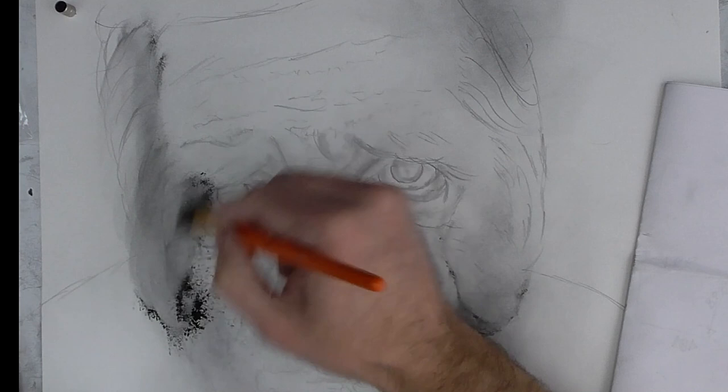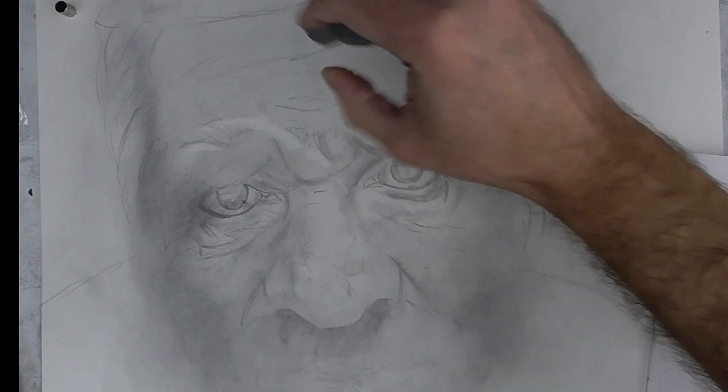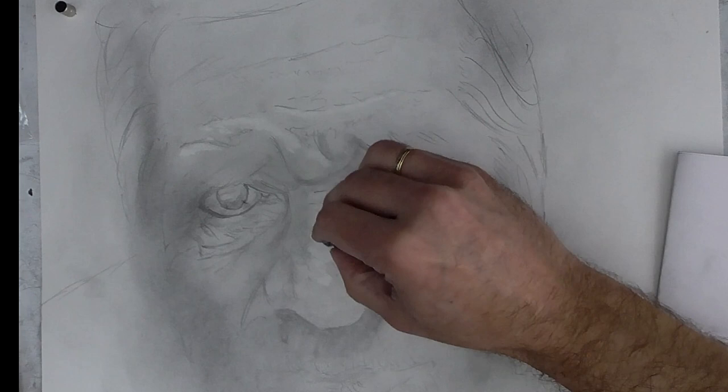With a mauve brush, I extend a generous quantity of Graphic Power, as you see. This is not the orthodox method to draw a portrait — this is just a way, my way, to draw a portrait like this.